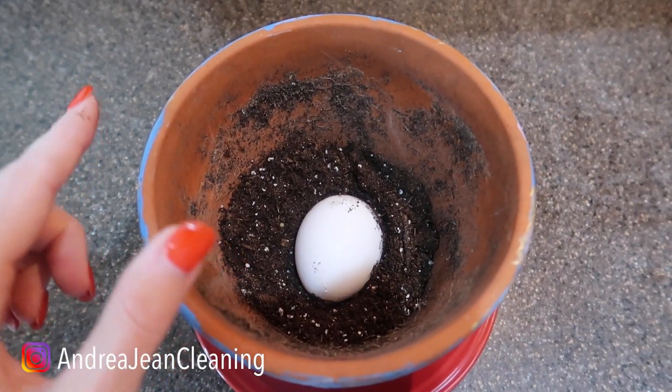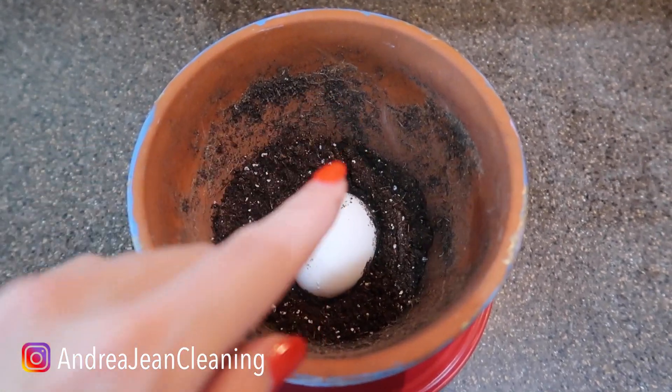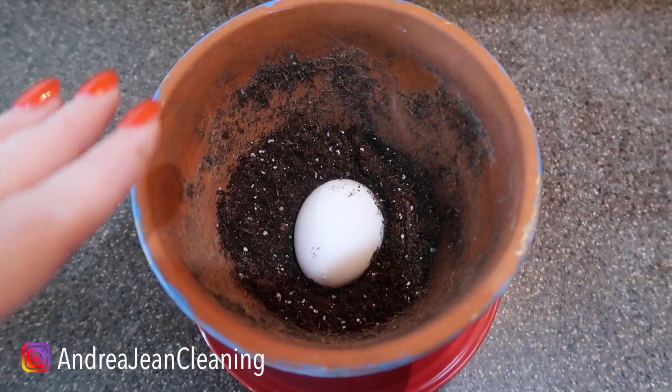Welcome back to Energy and Cleaning. Today I'm going to show you what happens when you bury an egg in your garden soil or use this for your household plants, which I will show you here in just a second. The results are going to surprise you.